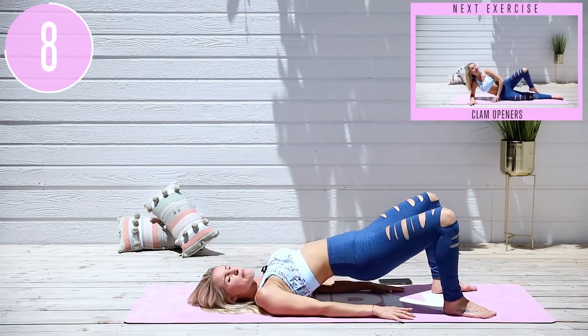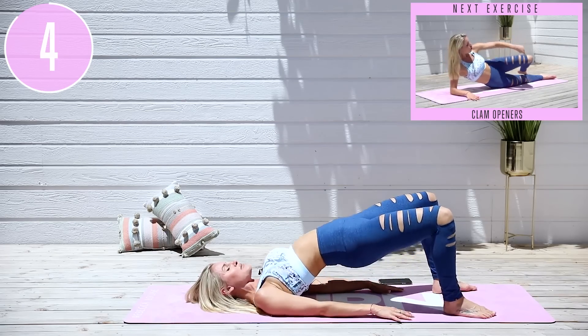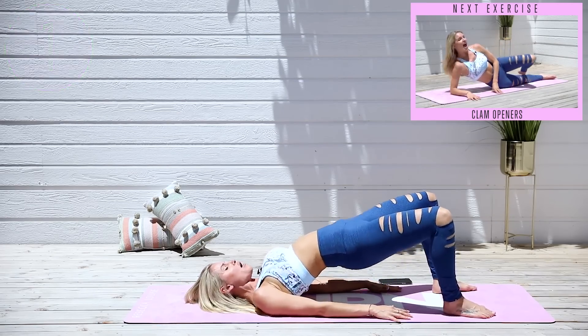Think about squeezing a piece of paper in between your glutes, pushing up to the sky, tucking those hips underneath, and give yourself a smile because you showed up today. Three, two, one and release.